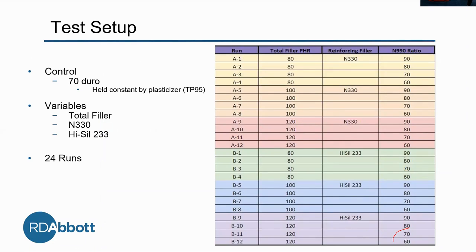Now that we know what we're using and what we want to find, we have a test setup. Our control is a 70 durometer compound, held constant by the properties of the TP95. Our variables are the total filler PHR — 80, 100, and 120 — and then we're using two reinforcing fillers: N330 (labeled A) and Hysyl 233 (labeled B). The other variable is the N990 ratio. For example, if you see 90, that means there's 90% N990 and 10% N330, and so on.